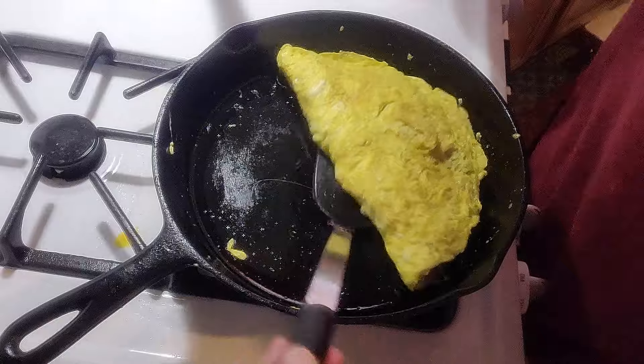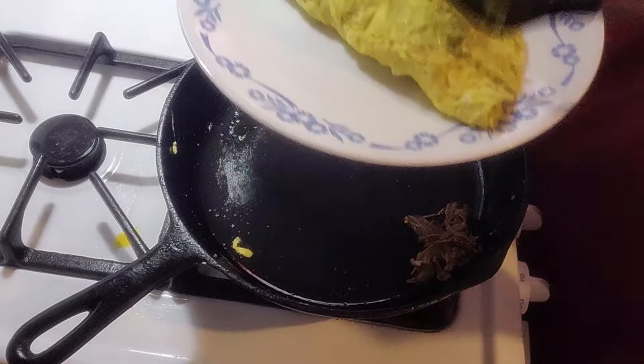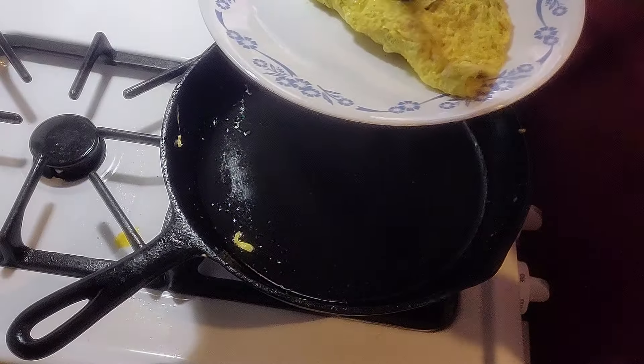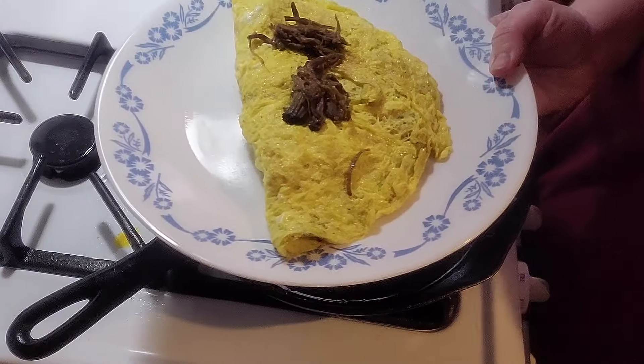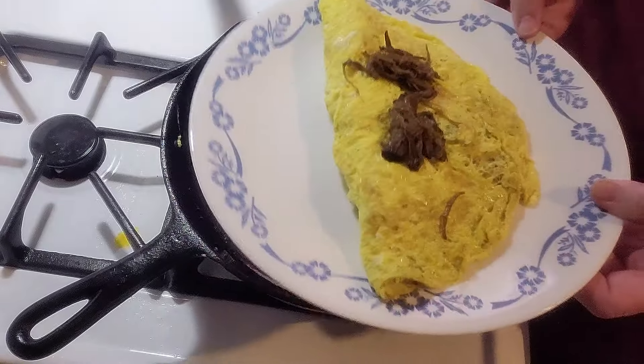I'm trying to stay away from cheese, that's why I didn't put any cheese on it, and why I didn't use butter. Oops, lost some roast beef. And there you go — roast beef only.